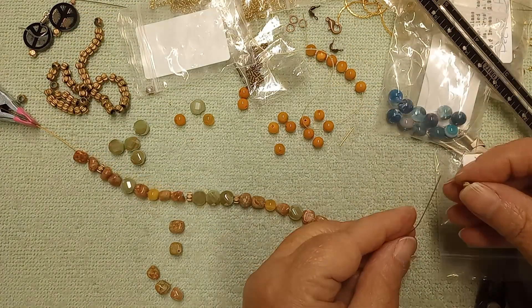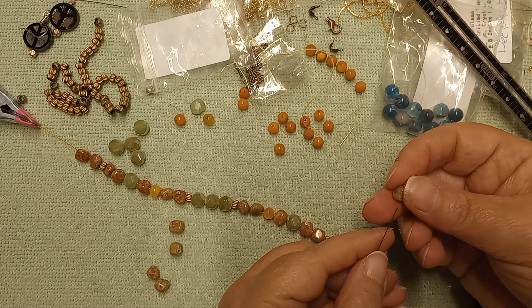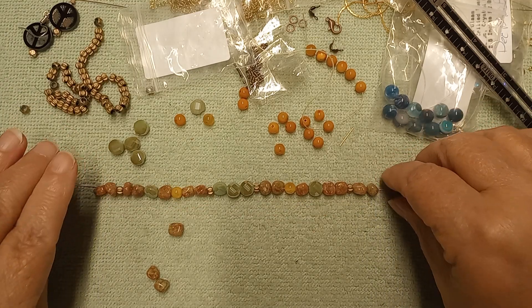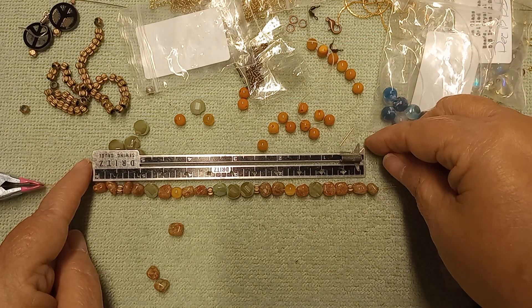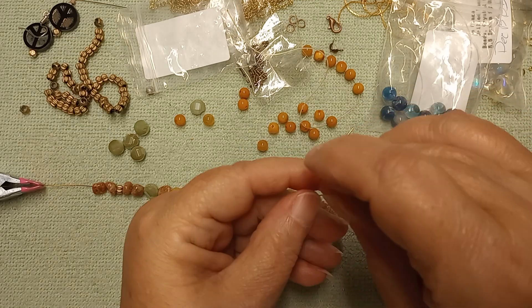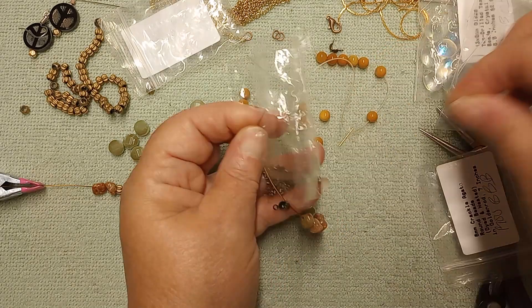Two, a spacer, and then one — where's your little hole, dude? There you are — one and two. Let's go ahead and measure this. It is just over six inches, which is perfect. Let's go ahead and crimp this end. We're going to put a clamshell on, and I know I laid the crimp tubes right there. Let me get a couple of these out.